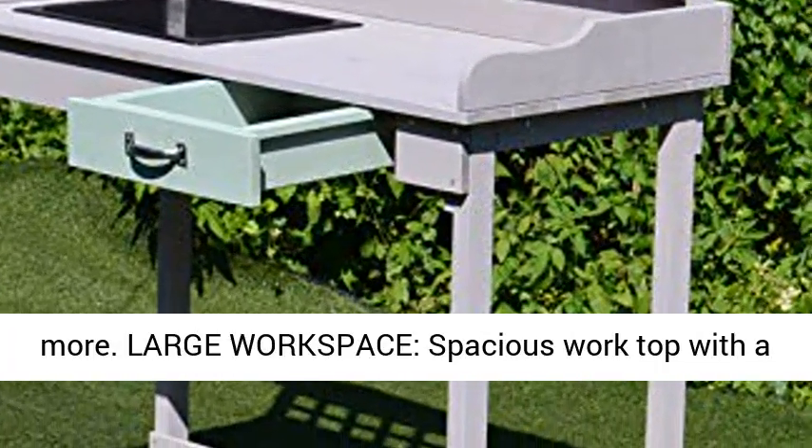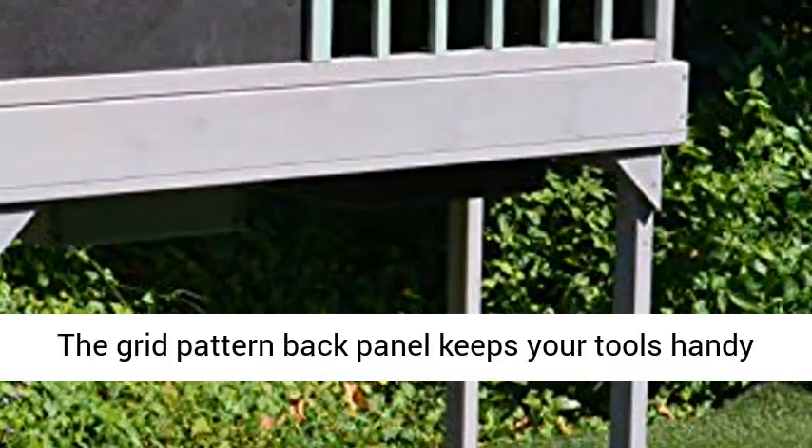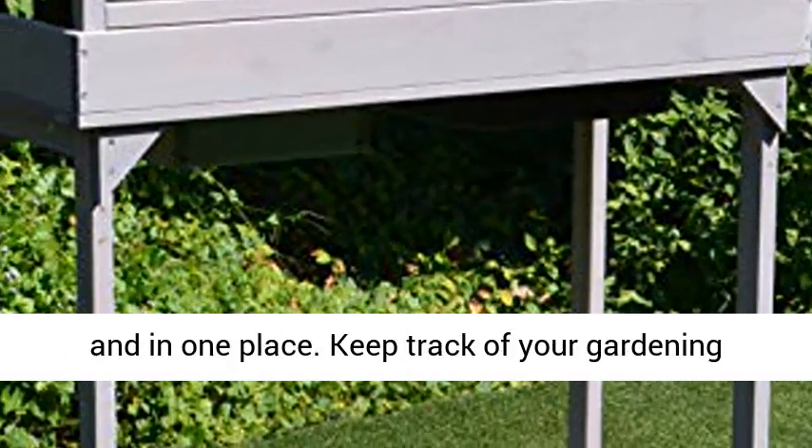Large workspace: spacious worktop with a built-in sink for performing various garden tasks. The grid pattern back panel keeps your tools handy and in one place. Keep track of your gardening activity on the included chalkboard.